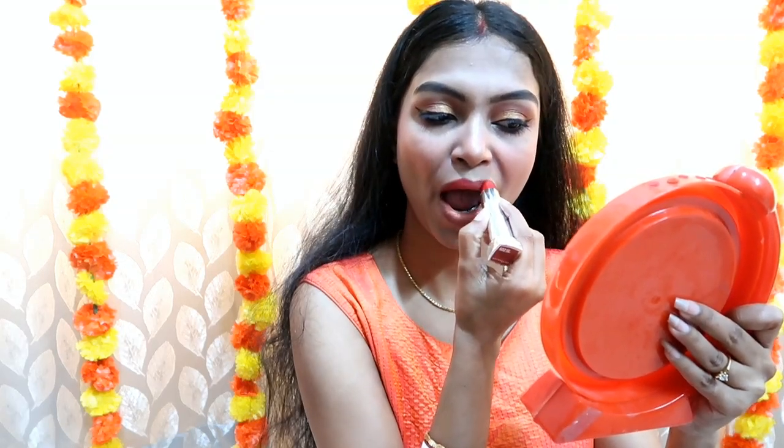This is Faces Canada Buff Nude shade 02 — that shade I have used here. After that I have also used a red shade — this is Maybelline's Hot Chili shade, which is very good. You can use both shades. After that I will use jewelry to complete the look.